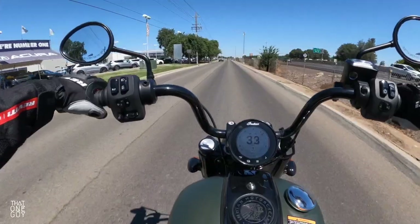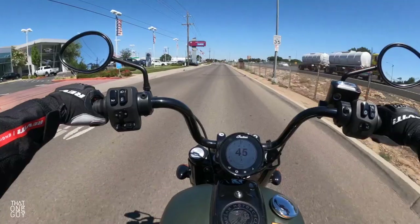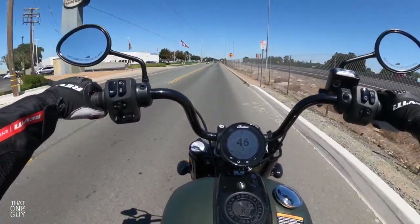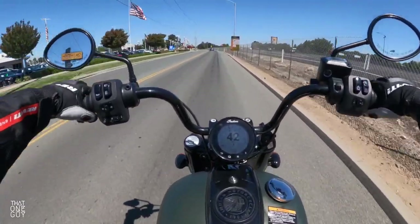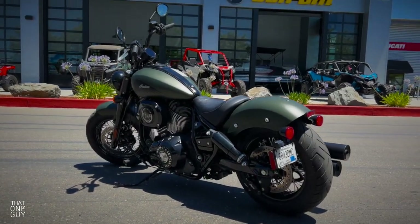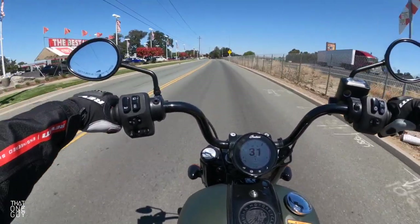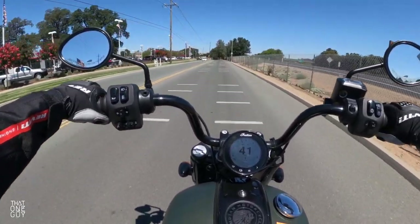I haven't heard any complaints from Chief riders who have this display, about it not being bright enough or malfunctioning. I think if I had this motorcycle I'd be really happy with a display like this. Because this is the Chief Bobber Dark Horse, you've got that dark blacked-out look, which is just my favorite. I love the blacked-out look on motorcycles. If that's not your thing, there are definitely Scout options with more chrome, but for myself I wanted to give the Chief Bobber Dark Horse a ride — this is way more my style.